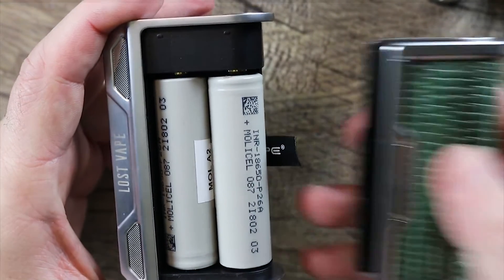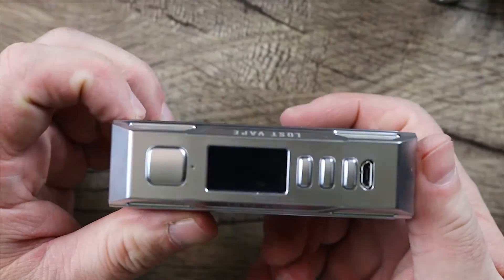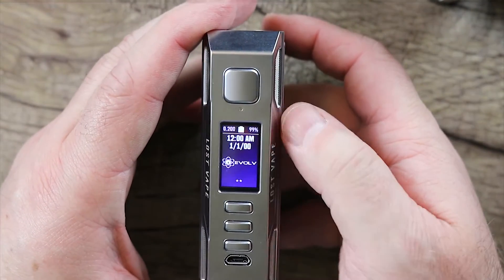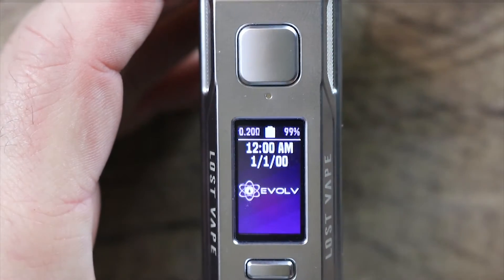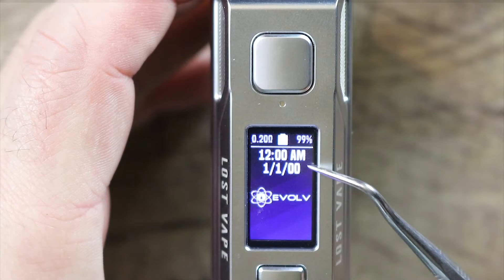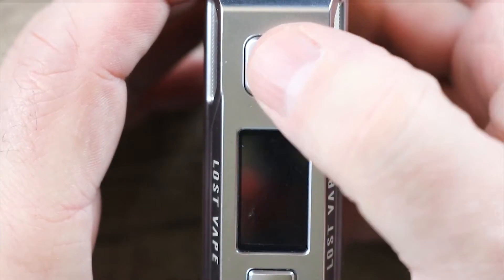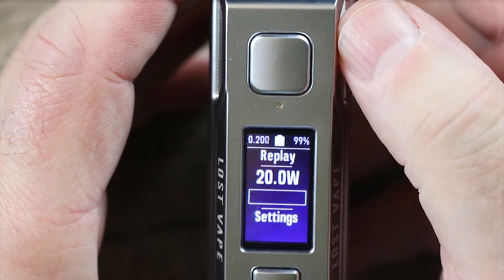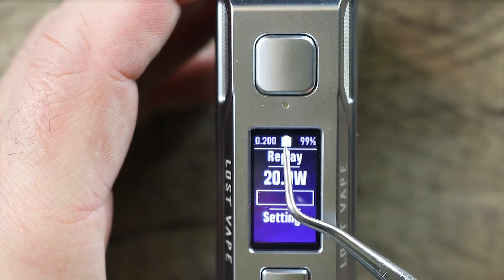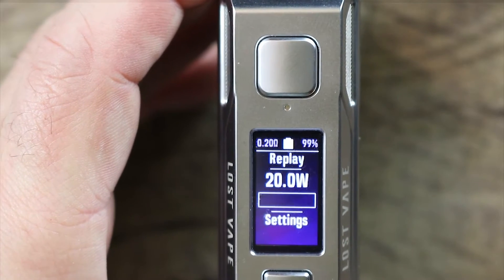We're going to take our lizard skin cover — boom, baby. Look at that. Really, really nice. Five clicks turns it on. There's your screen. Now you can see there's your resistance, your battery meter, your battery percentage which I didn't set yet, your date, and your Evolve splash screen. Five clicks takes it out of lock screen mode, and now you can see your resistance, your battery, battery percentage, mode, wattage, and settings.